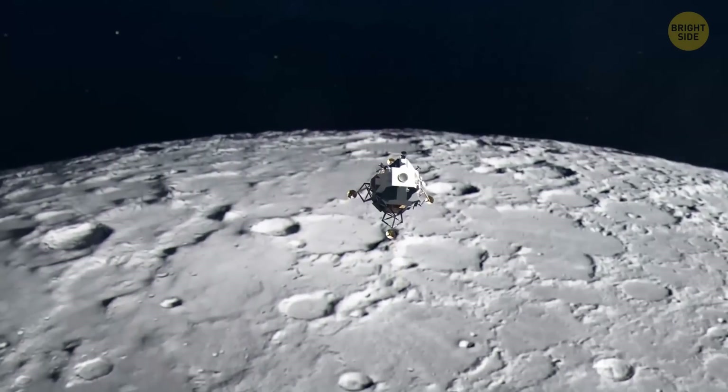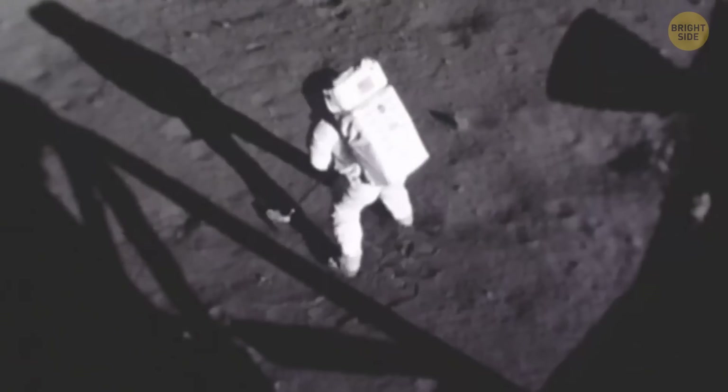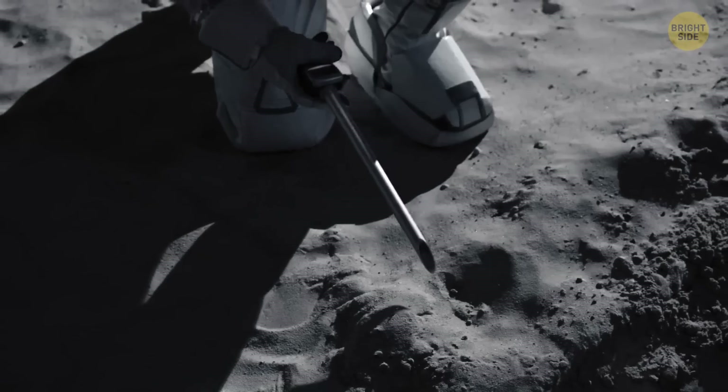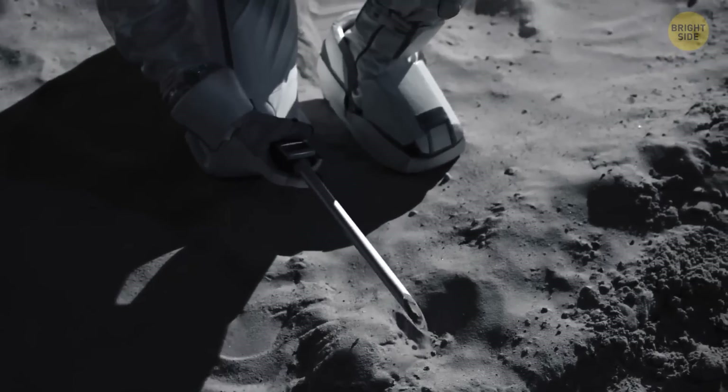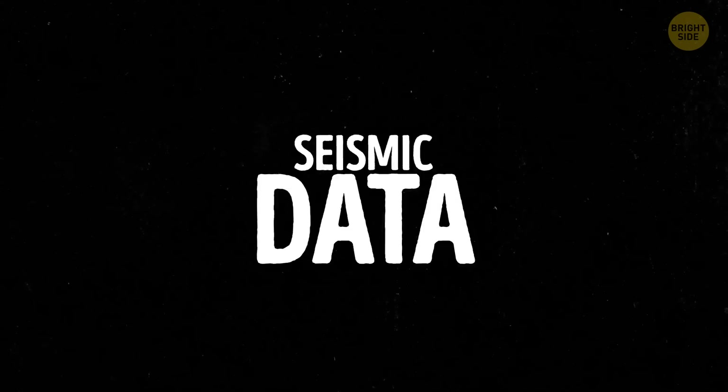But things are clearer now. Astronomers have collected data from different missions, including the Apollo missions, where astronauts went to the moon and gathered information themselves. Plus, they've used a special technique called seismic data.